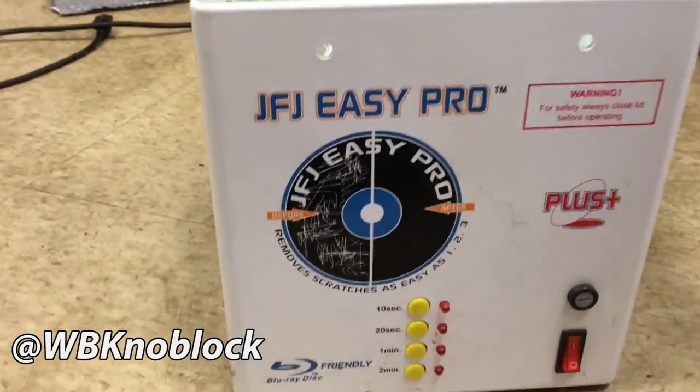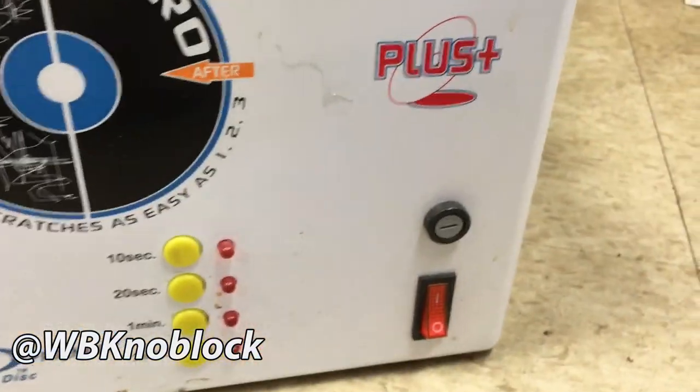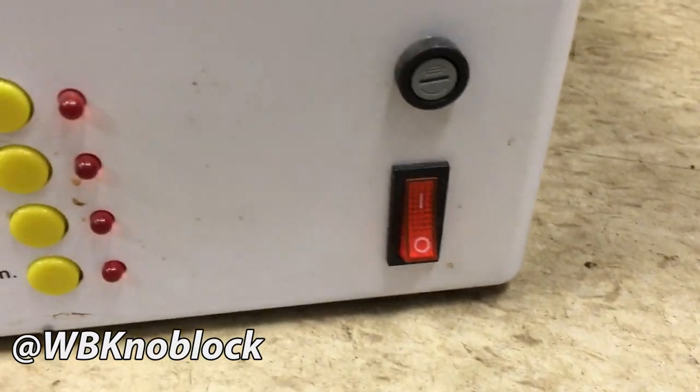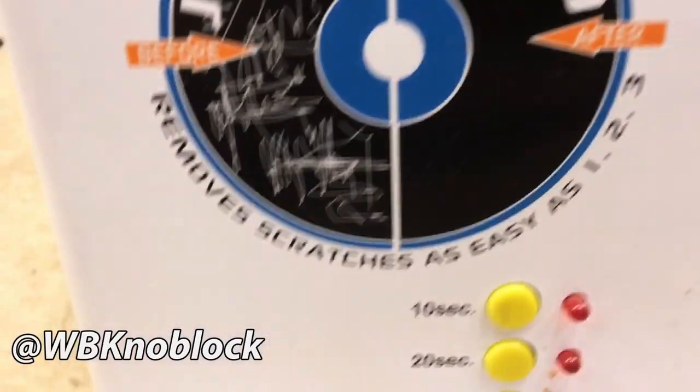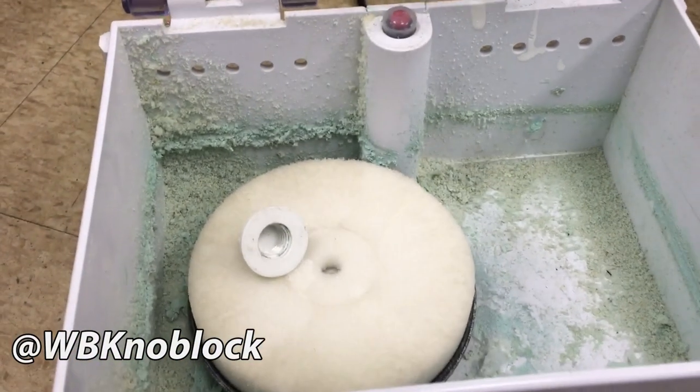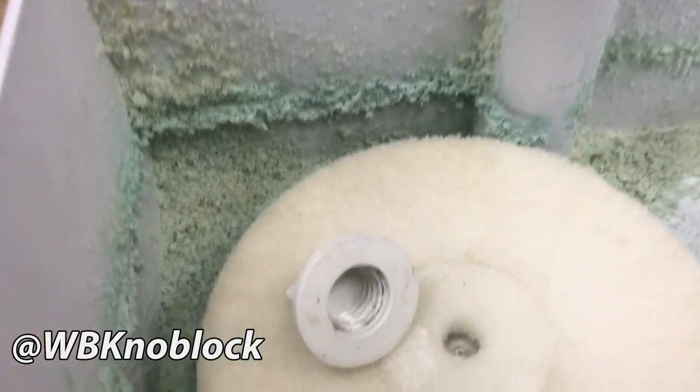This is the JFJ Easy Pro Plus. It's got four buttons that designate the time that this foam disc is gonna spin. That is the on/off switch. That's the foam disc that spins when you press those buttons. That's the nut that you screw on to here with the disc in between so it doesn't move around. You'll notice how messy it is — I don't care about that. All I care about is that the threading on here is unobstructed so it goes on tight.